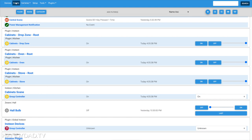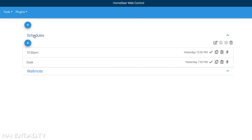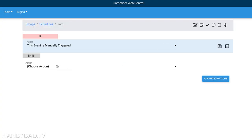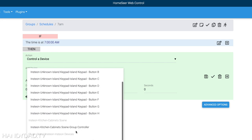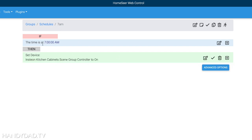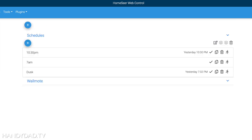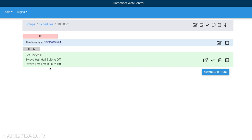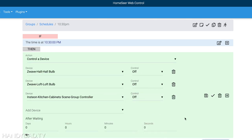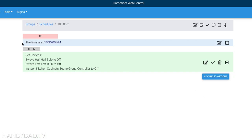I can also control the group through a HomeSeer event. I'm going to create a schedule event so that at 7 a.m. my kitchen cabinet lights go on — I control the cabinet scene group controller and say 'turn on at 7 a.m.' and save. That will make them all go on instantaneously. I also have a previous schedule at 10:30 p.m. that turns off my hallway bulb and loft bulb — those are Z-Wave devices — and I'm going to edit that to also add my cabinet scene to turn off as well. Tonight at 10:30 all those lights will go off, including my kitchen cabinets.